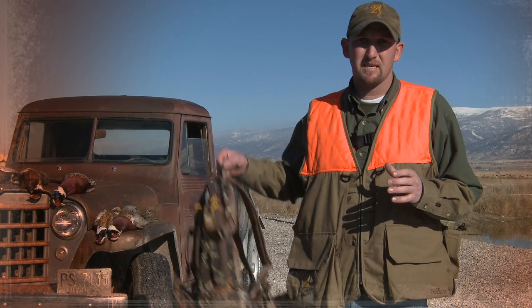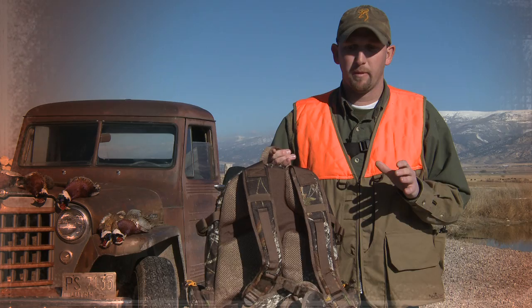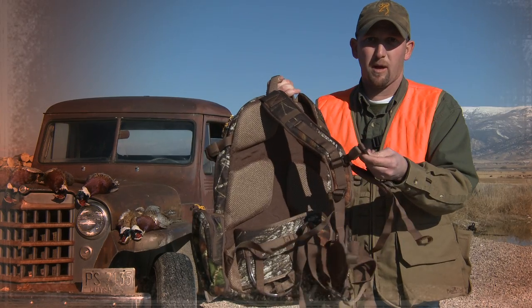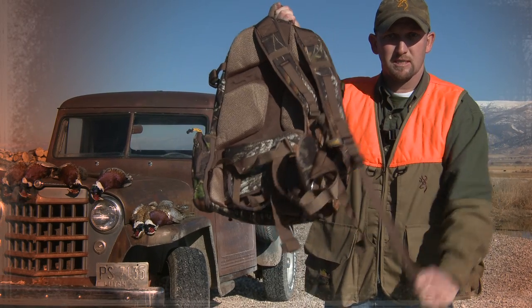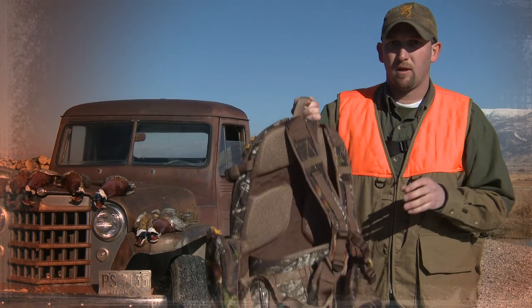When talking about packing weight, the best system to refer to is a backpack, which features three basic elements of distributing weight. First, you have the waist belt system — it throws all the weight onto the hips. Second is the sternum strap that keeps everything balanced forward. Third, the adjustment straps on the shoulder straps allow you to cinch up that weight and balance it in the center of your back.